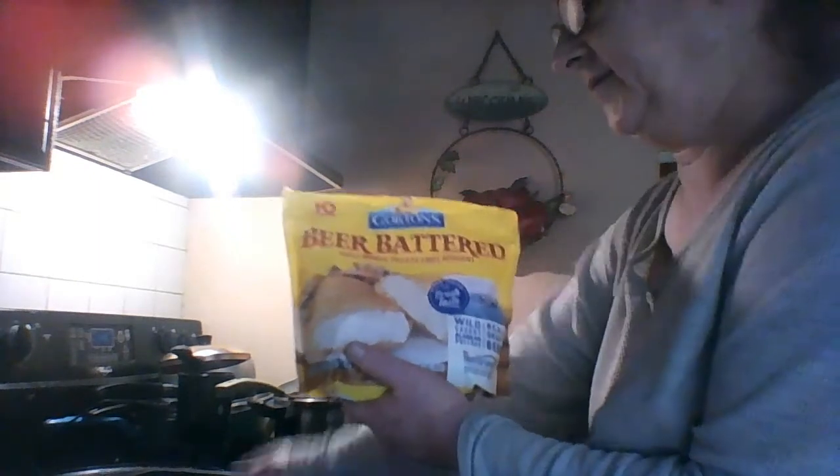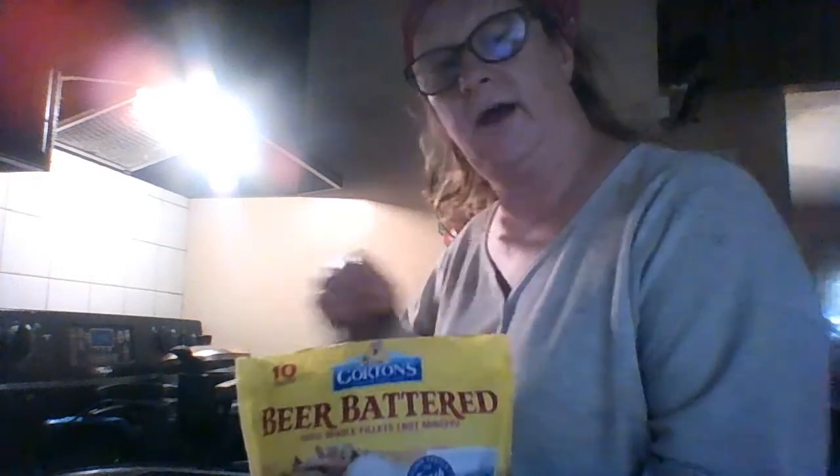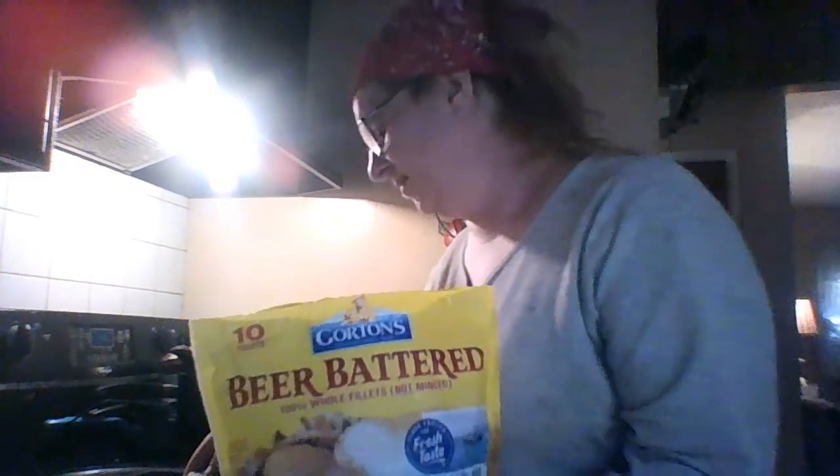Today I'm going to talk about Gordon's beer-battered 100% whole fillets — not mince. These are beer-battered fish fillets. How much were these, Mom? $4.99 for this big bag. Gordon's beer batter wild-caught Alaskan pollock. This is good stuff — beer-battered fish fillets.